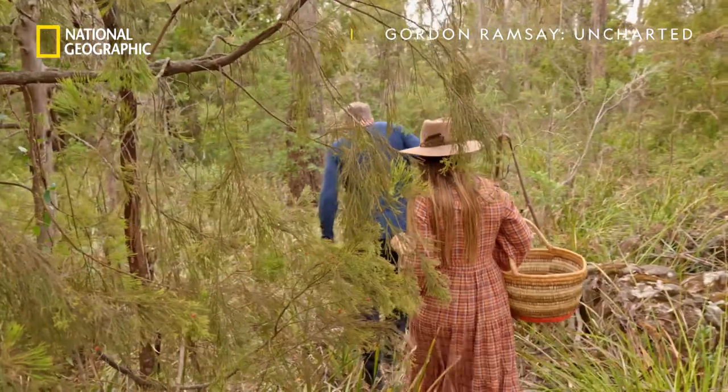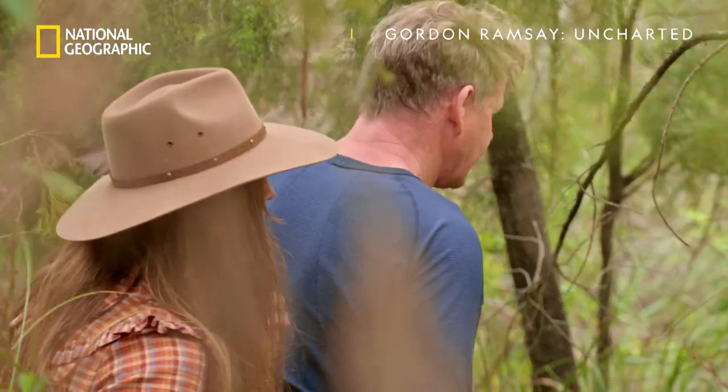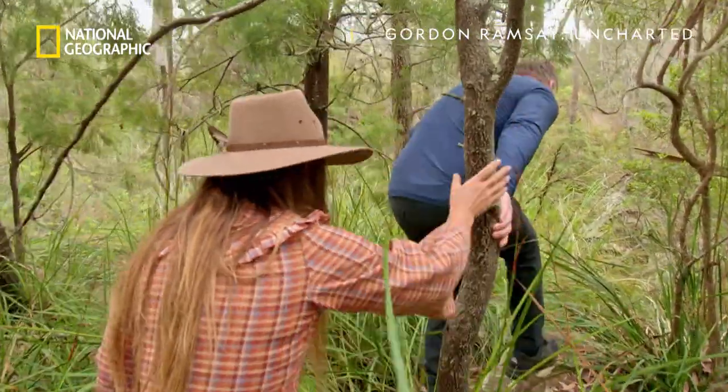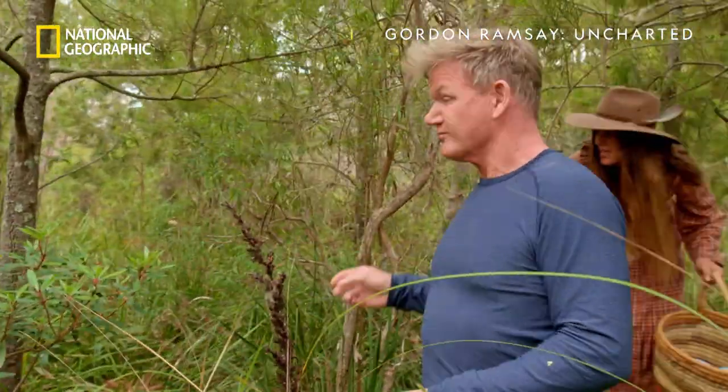We've got one of the ten most deadliest snakes in the world, so just be careful. Keep going. Straight down. Oh, there it is — that tree there. I'm deep in the Tasmanian bush, where Sarah Glover is using meat to scare off deadly snakes as we search for local herbs.